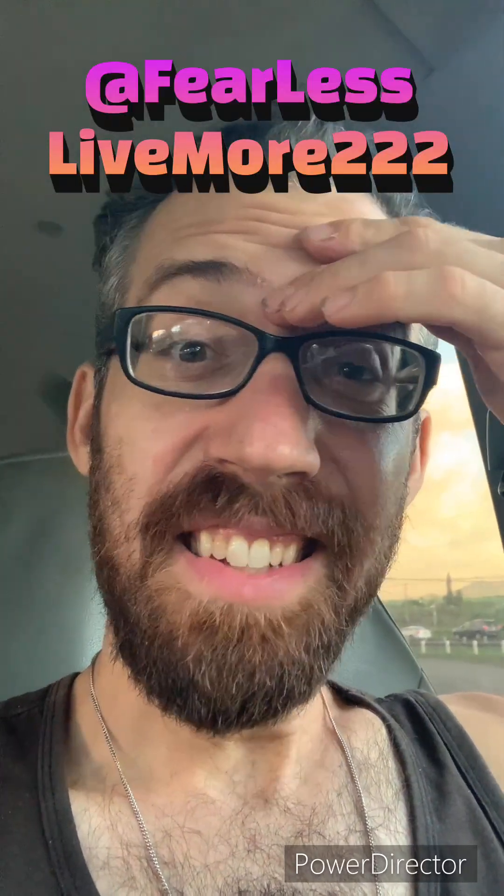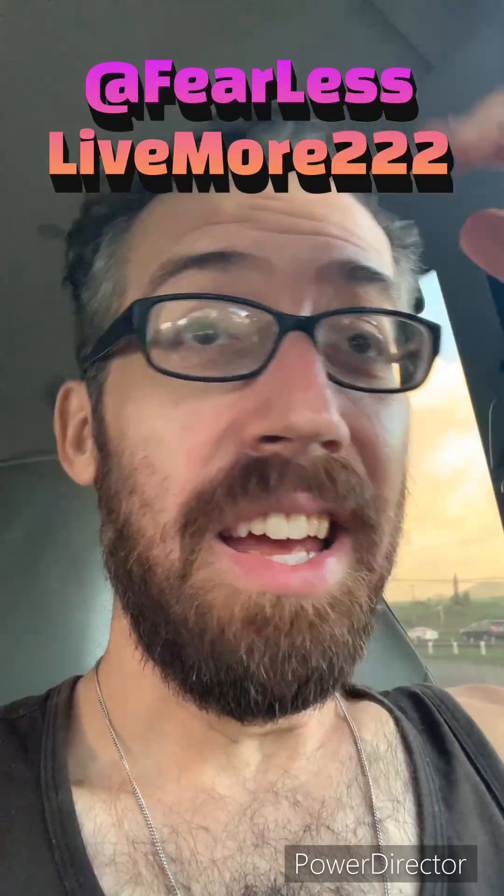She also put out a video teaching things about haiku. I'm still a basic, basic poet in haiku form. So I put out my first haiku, and then recently, a couple days ago, Fear Less Live More 222 commented on one of my videos — I think my dance challenge number four — saying that the plants were dancing with me in the background while I danced.